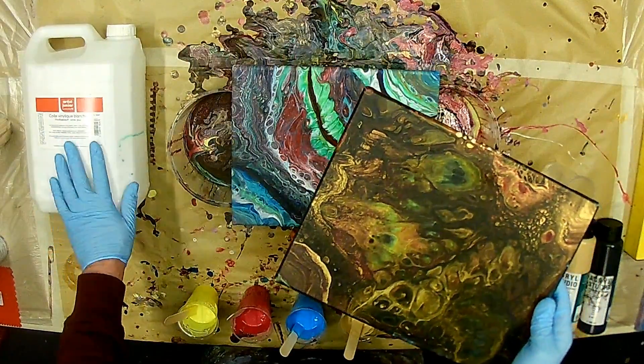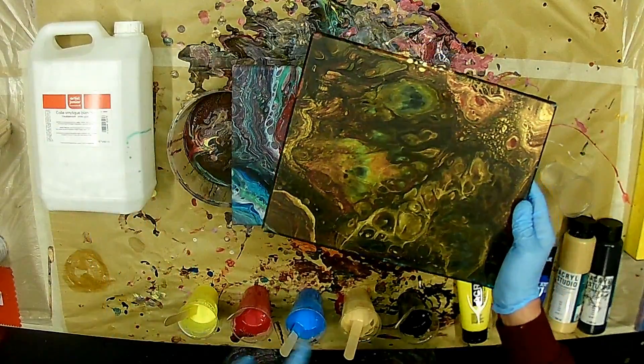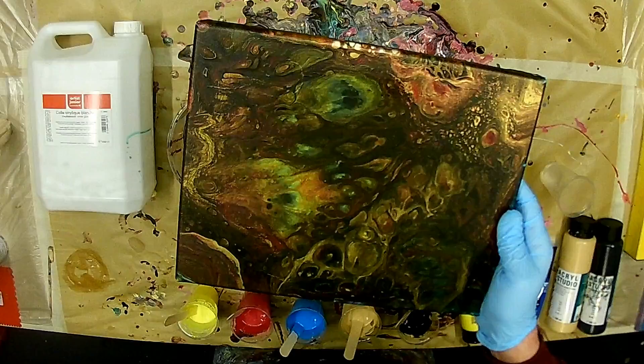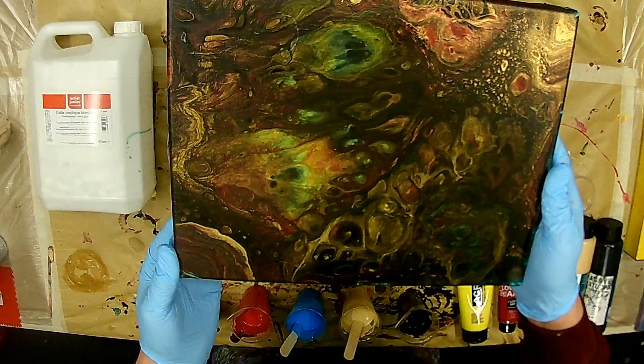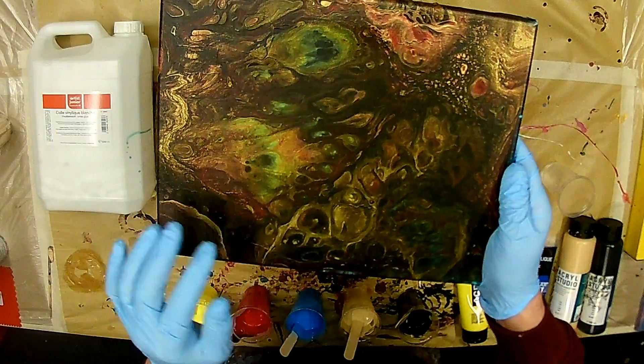Und darum möchte ich das Bild jetzt nochmal mit dem Menükleber von Gerstegger machen — also die gleichen Farben — und schauen, was da rauskommt. Vor allem, es ist immer noch nicht trocken. Jetzt habe ich es circa vier Tage trocknen lassen. Bei mir ist es recht kühl unten im Keller hier, aber es ist immer noch leicht feucht.